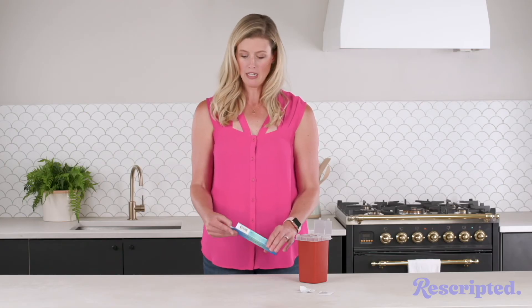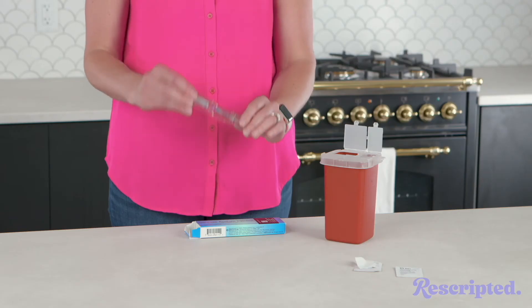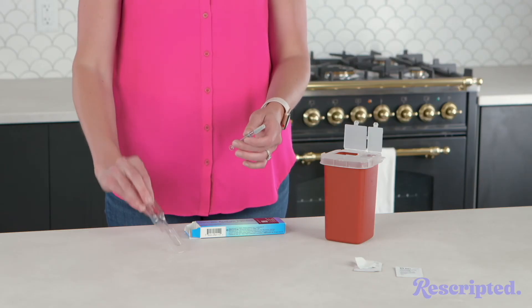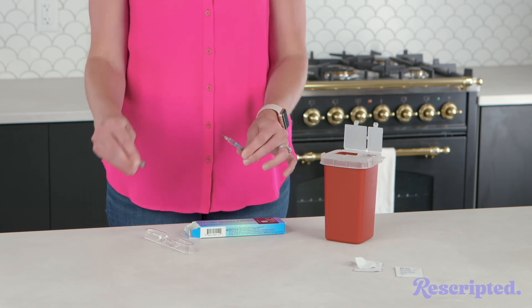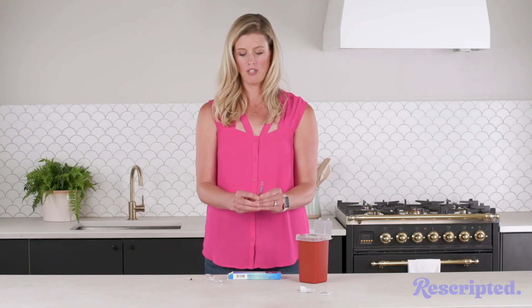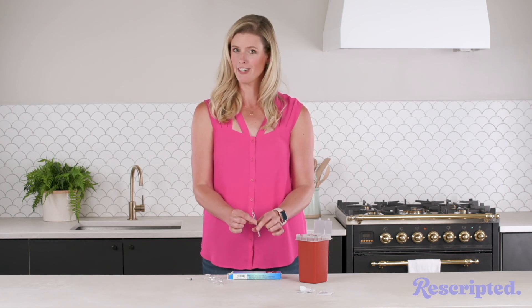The first step is to open the box and then just take out this pre-filled pen here. You can see it has liquid in it and then you're just gonna pop off the lid. If there's any air at the top just kind of push the air out and then you're ready for your injection. Easy peasy.